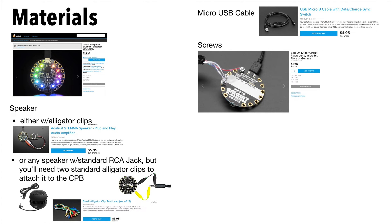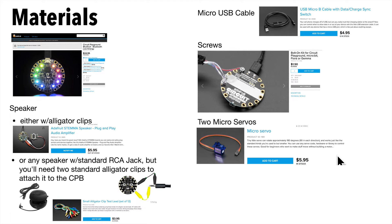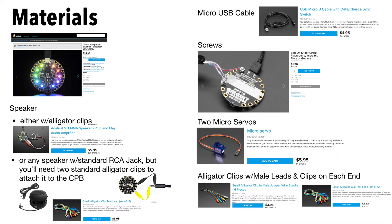If you want the no-solder build, you'll need some screws and bolts, two micro servos — one to wave the hand and one to open the candy cane box — and two kinds of alligator clips: one with male leads at one end to attach from the servo to the CPB, and the other with clips on both ends to attach the capacitive touchpads on the CPB to the wire attached to the bow.